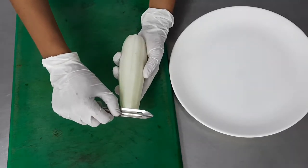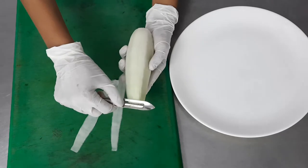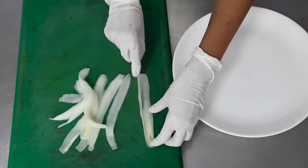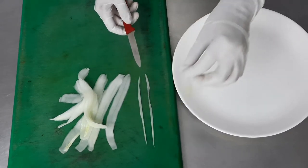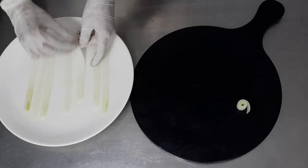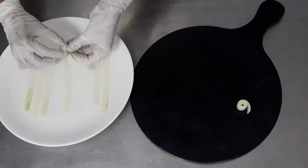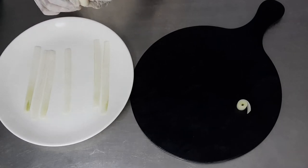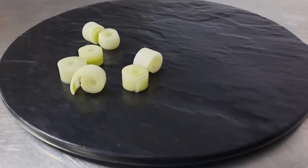Next are cucumber curls or cucumber rolls. Peel a cucumber and with a mandolin slicer or a good quality peeler, take thin long slices, then cut them into about 1 cm wide long strips. Tightly roll the cucumber curls and use them on the plate for presentation. Remember to use garnishes that are very neutral and bland in flavor, because you do not want any dominance of flavor when using garnishes.